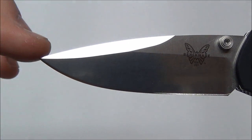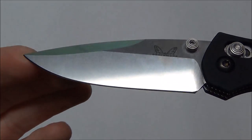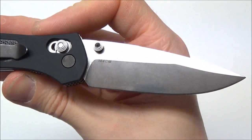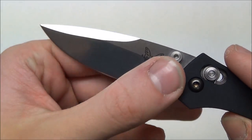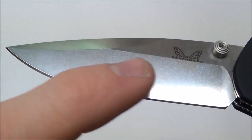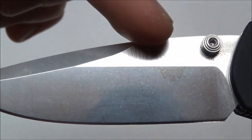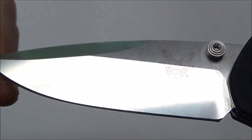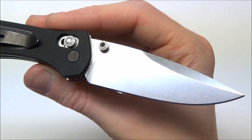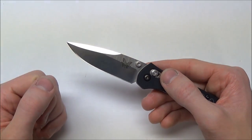Back to the blade — it's a very nice drop point design with an awesome swedge up top, which gives the tip a little more strength. I love the blade design. It came hair-shaving sharp right out of the box; Benchmade has really been improving their edges lately. It's flat ground. Something I noticed — the blade is two-tone. The grinds and the swedge up top are both very lightly stonewashed, and then the flats are satin finished. Very subtle touch, but I think it's very cool.